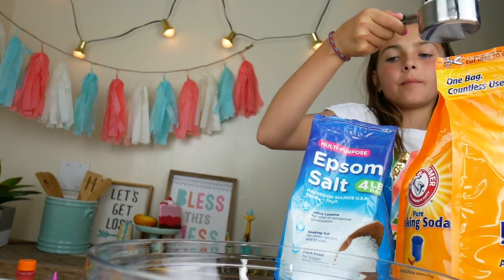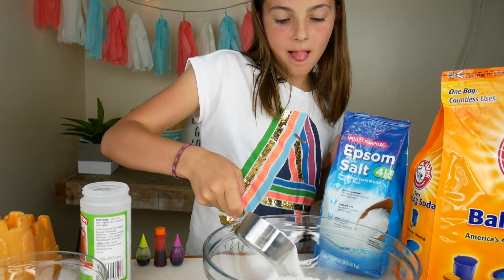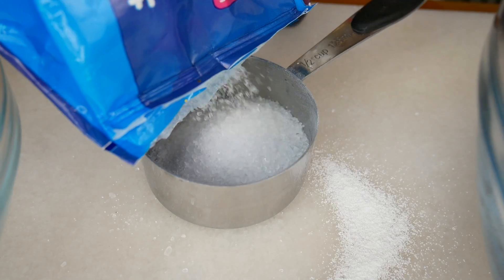First things first, one cup of baking soda. I'm using a half cup measure right now, that's why I'm doing two scoops. Now we need a half a cup of citric acid, a half a cup of Epsom salt, and the last dry ingredient is corn starch — a half a cup.